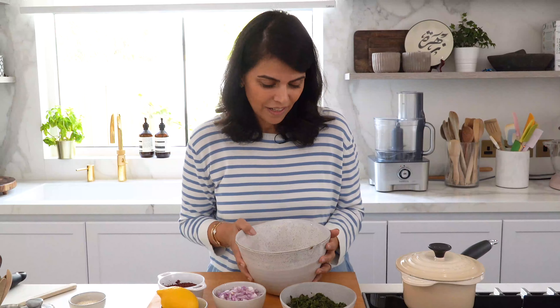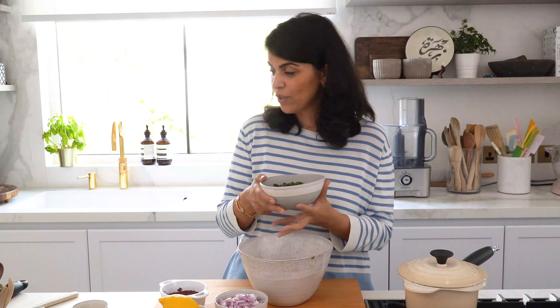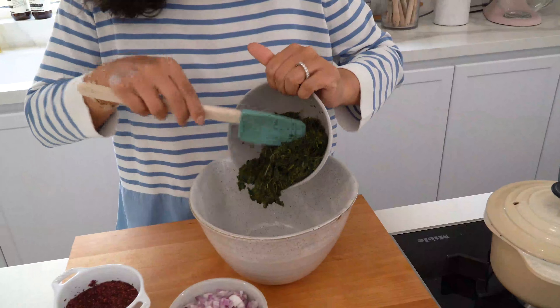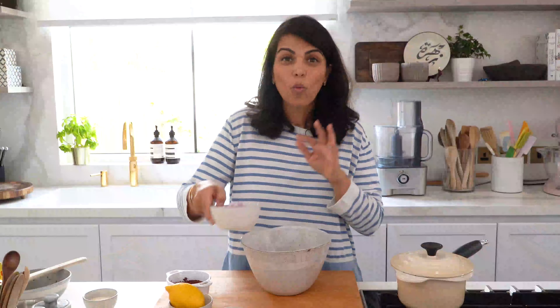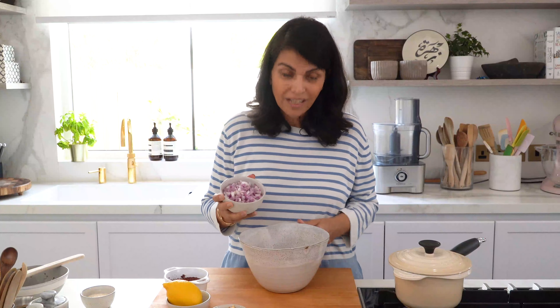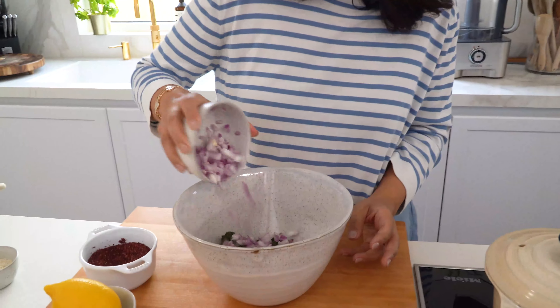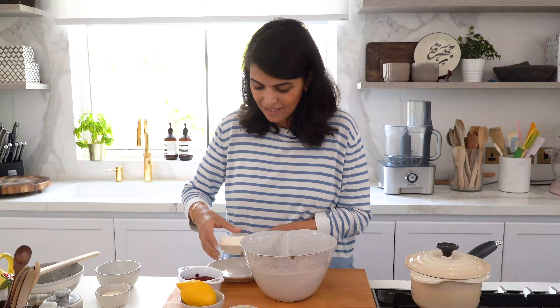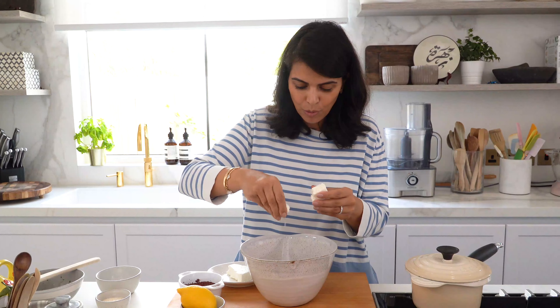I'll start off by preparing my spinach and feta mixture. I've got some frozen spinach which I've thawed and drained the excess liquid from — I'll just add this into my bowl. I've got one onion which I finely chopped and I'll add it to the mixture. Then one block of feta cheese, which I'm just going to crumble with my hand into the bowl.